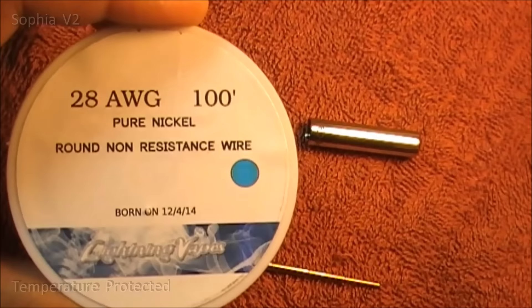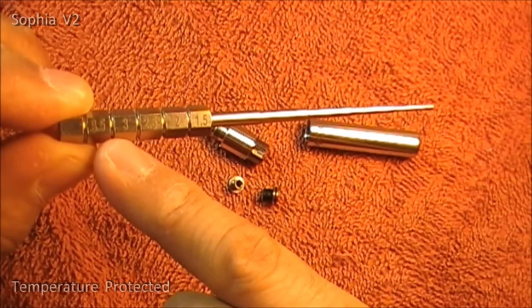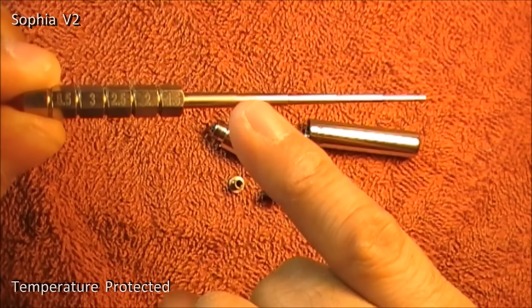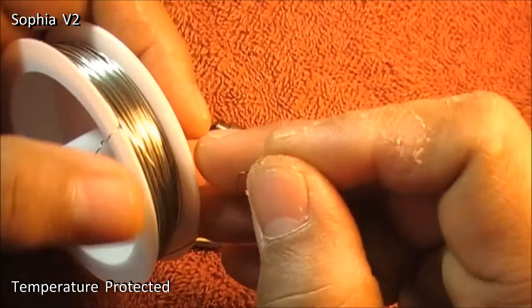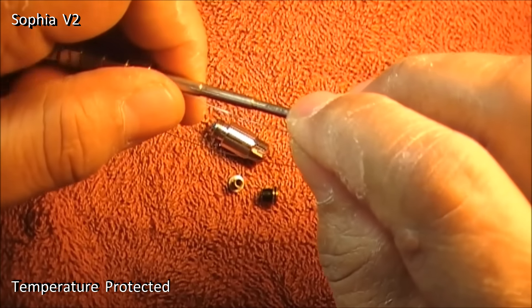So wrapping a 28 gauge nickel, 3mm coil today. This one is 3.5 and this is 3, so this should be 3. I'll wrap the coil here. I'll be doing 10 or 11 wraps.